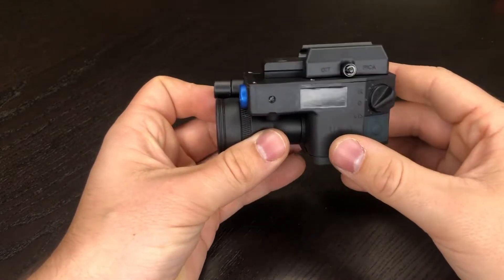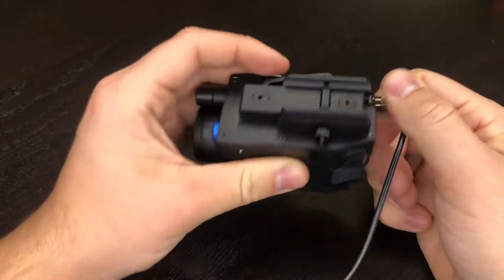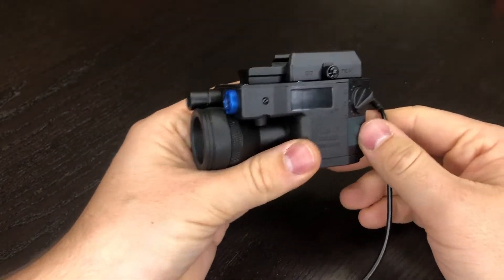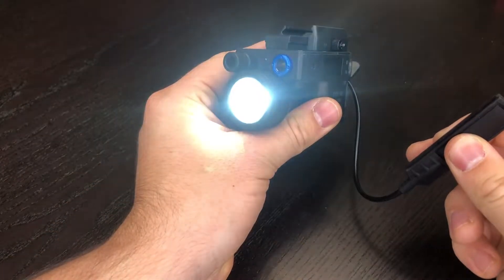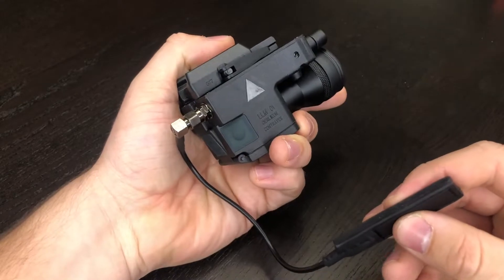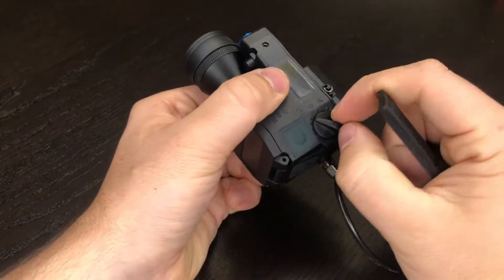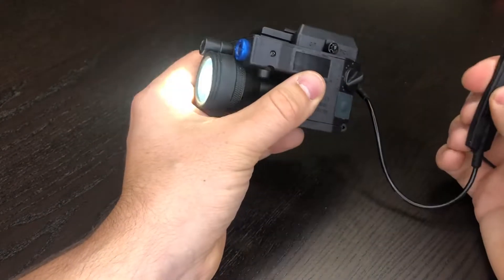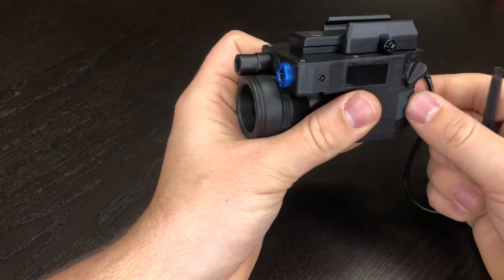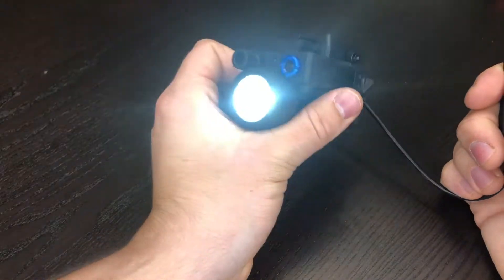Let's test the pressure pad. The pressure pad is the big moment of truth — rarely does this work, especially on KVB, when people get LLM01s. Looks like the light is functioning. Let's see if we can get the laser to function. Still just the light. So it looks like the laser does not have any functionality with the pressure switch, but the light does, and that seems to work.